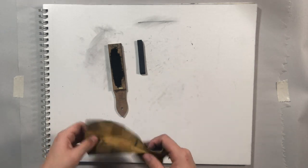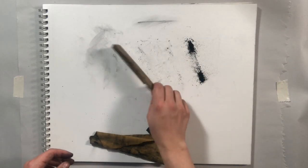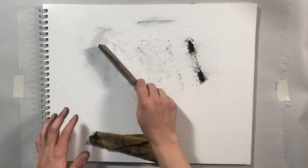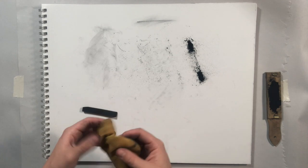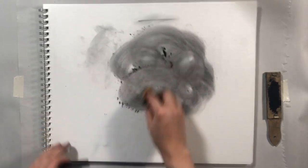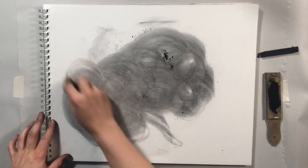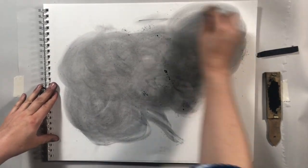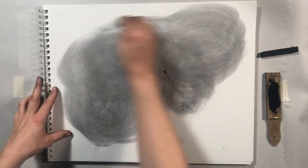I also have my sanding block here, which still has charcoal dust from when I sharpened my charcoal pencils. I'm going to use both this dust and my 4B charcoal stick to tone this surface — putting down a mid-tone of charcoal. So I'm tapping off all this charcoal dust; you don't have to throw it away, you can use it to tone your drawings. Starting off with that dust, working it into the paper in a swirling motion with my chamois. Eventually your chamois gets loaded with charcoal and you can use your charcoal-saturated chamois to tone paper.